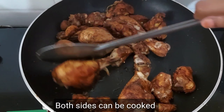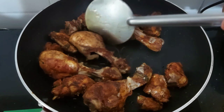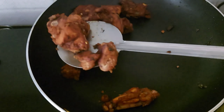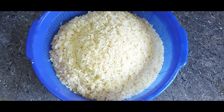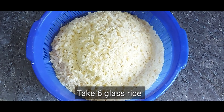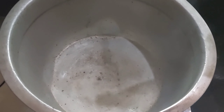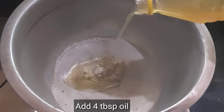You will find the chicken has some taste. You will get it roasted in the back of the chicken. For this, we have 6 glasses of oil and water. I will add some oil, and a cup of oil. Let's add 4 tablespoons of oil.